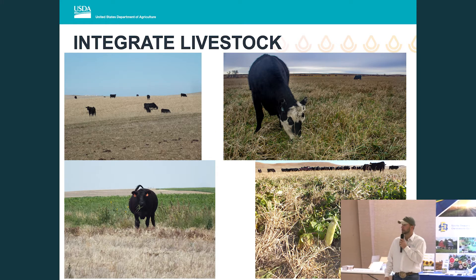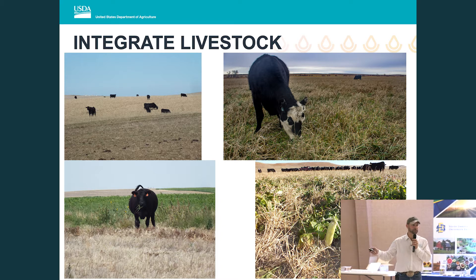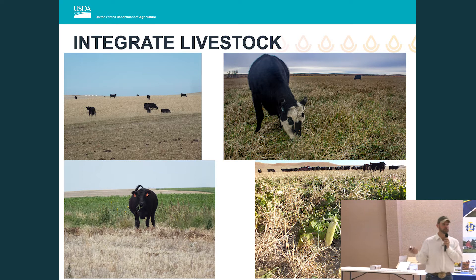And finally, integrating livestock. These photos happen to show black cattle, just by chance — I have nothing against Herefords or Charolais. These two operations both run black cattle, and all four photos represent full-season cover crop grazing.